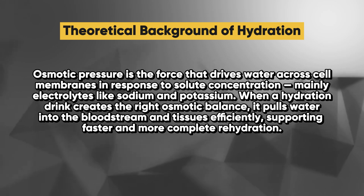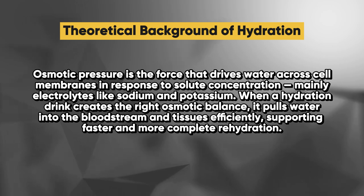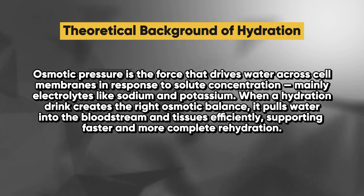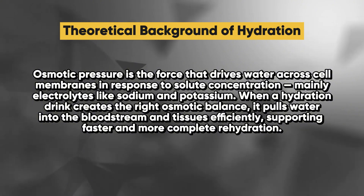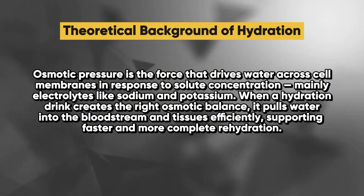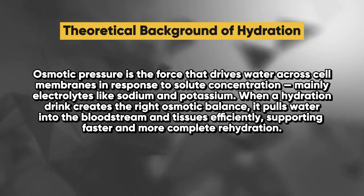Osmotic pressure is the force that drives water across cell membranes in response to solute concentration — mainly electrolytes like sodium and potassium. When a hydration drink creates the right osmotic balance, it pulls water into the bloodstream and tissues efficiently, supporting faster and more complete rehydration.